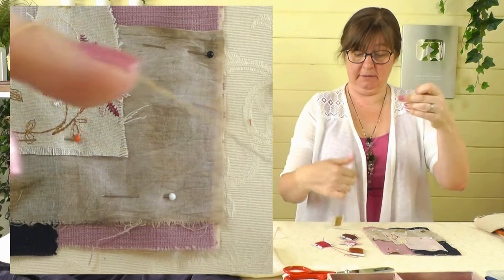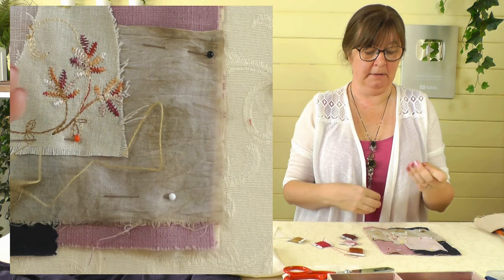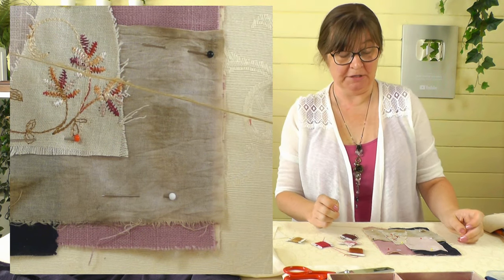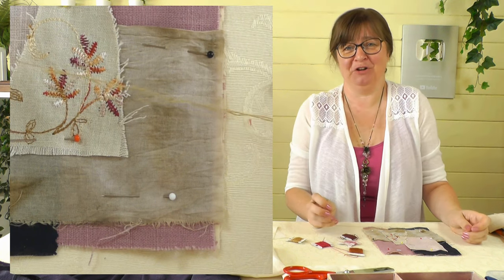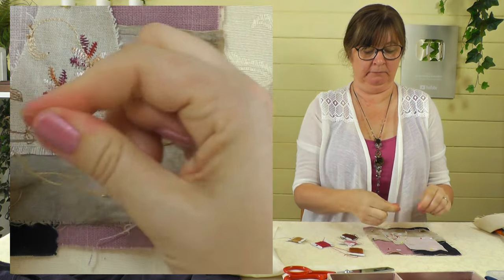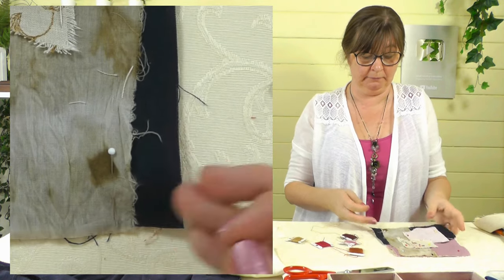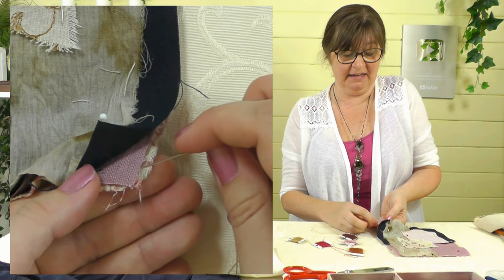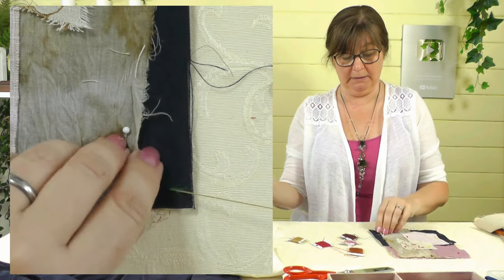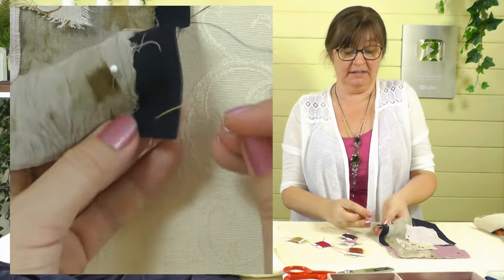I'm going to cut myself a length of thread. When they do sashiko embroidery, they do start it with a knot called a sashiko knot. I'm not normally a fan of knots in things, but when in Rome — I'm going to start with a knot, caution to the wind. I'm going to make a small knot and hide it in the fabrics. I've got three layers here, so I'm just going to go through two of those layers to put the knot in hiding between the fabrics.